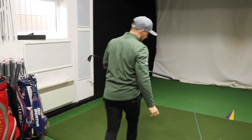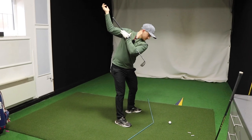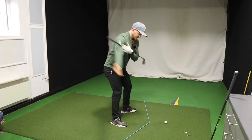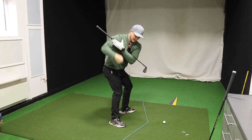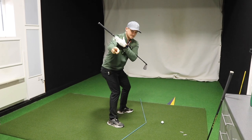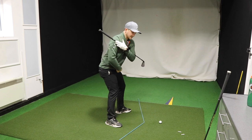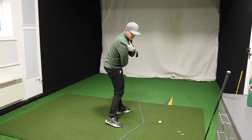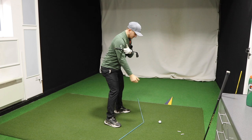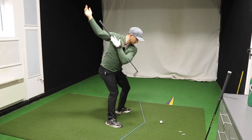Watch this right now. First element: up, squat. Second element: squat, rotate. You'll notice I'm trying to rotate here but I'm keeping my chest back towards the back wall. My belt buckle is feeling as though it's being dragged around me to target. So: one, squat. Two, squat, rotate.